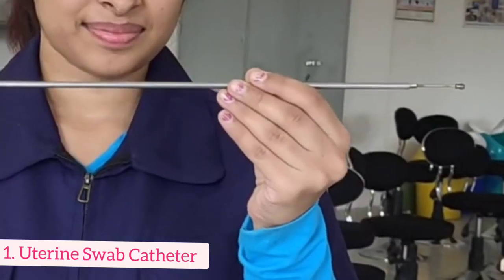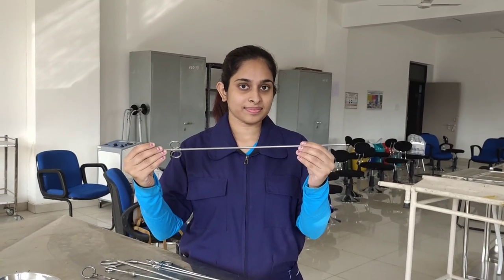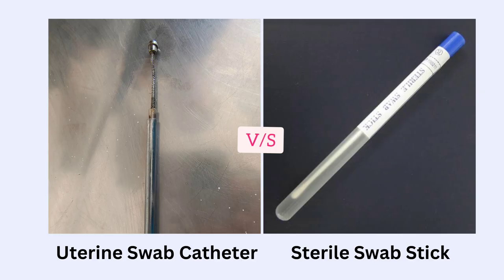First we have this uterine swab catheter and as you can see in the close up, it pushes out like so. We can roll a cotton swab on this end and take the sample. Since we are manually slicking back the covering to expose the swab, the advantage of this uterine swab catheter over the conventional sterile swab sticks is that we can take a sample of a specific point, whereas a swab stick could have been contaminated from the neighbouring tissues.